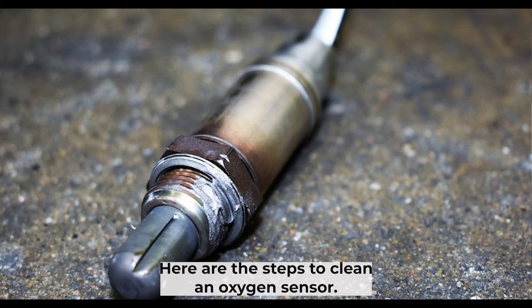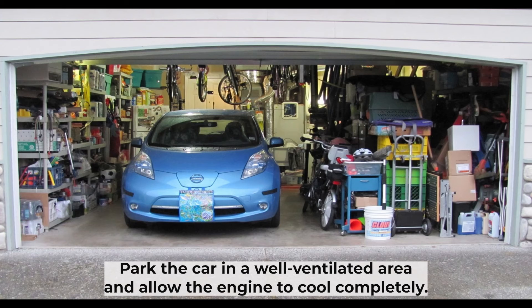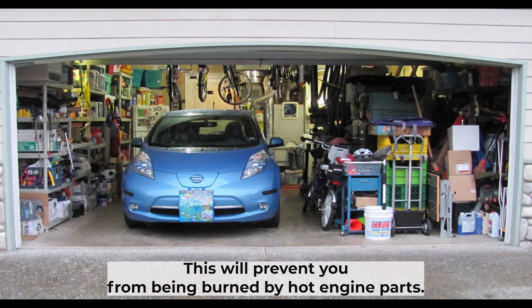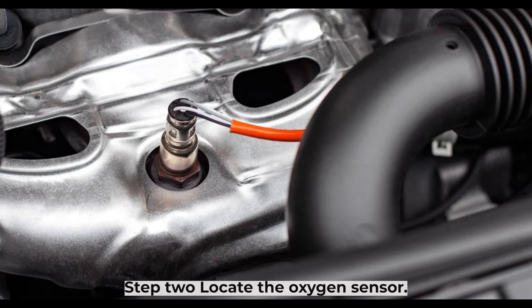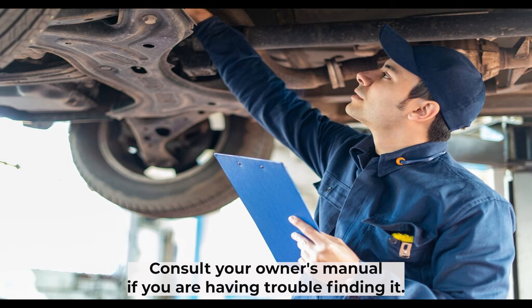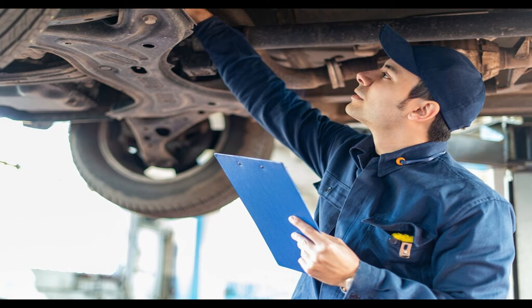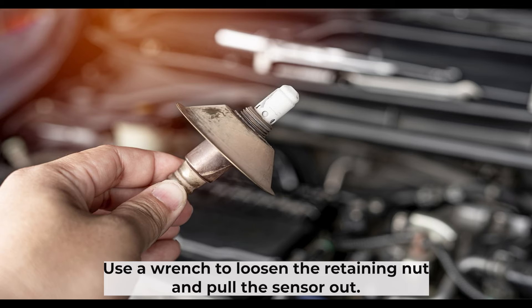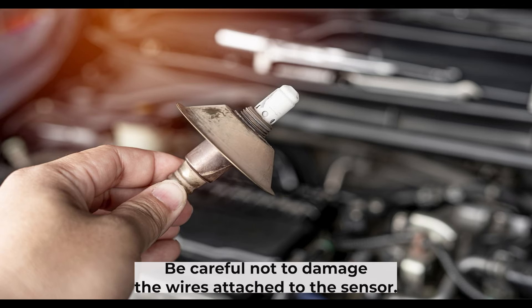Here are the steps to clean an oxygen sensor. Step 1: Park the car in a well-ventilated area and allow the engine to cool completely — this will prevent you from being burned by hot engine parts. Step 2: Locate the oxygen sensor; it is usually located near the exhaust manifold. Consult your owner's manual if you are having trouble finding it. Step 3: Remove the oxygen sensor by using a wrench to loosen the retaining nut and pull the sensor out. Be careful not to damage the wires attached to the sensor.